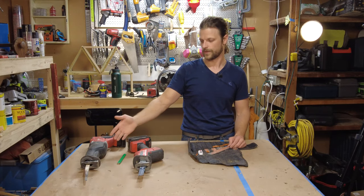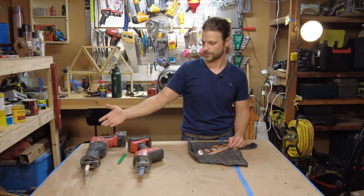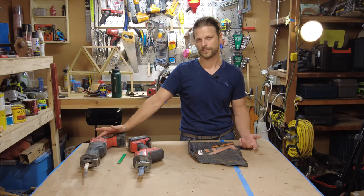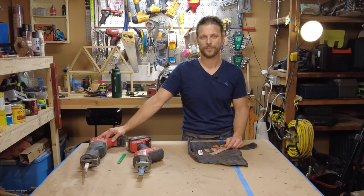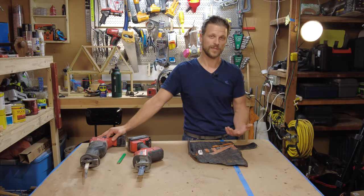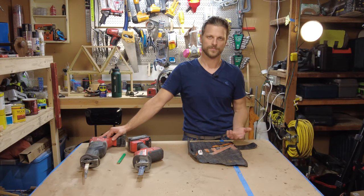If you're going to get one, go for the full-size sawzall over the hackzall, and get a plug-in one so you don't have to worry about batteries. It's not a tool you're going to need all the time, but when you do need it, it's very valuable and good to have.